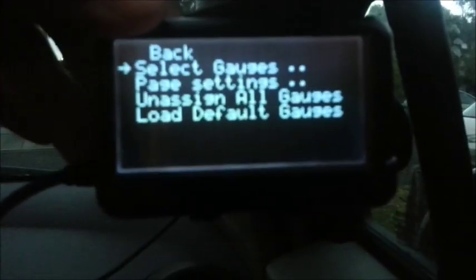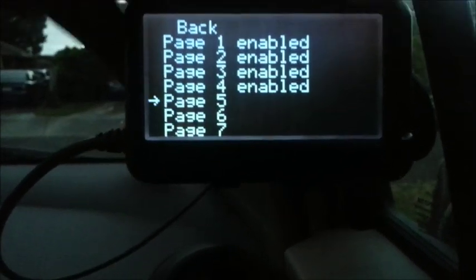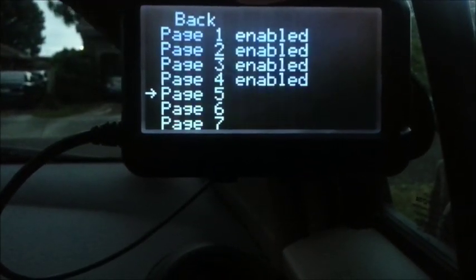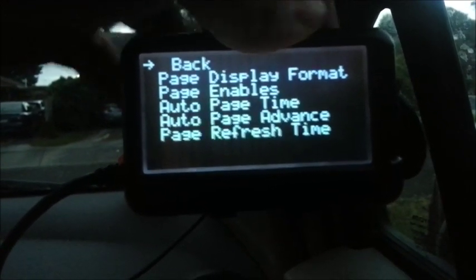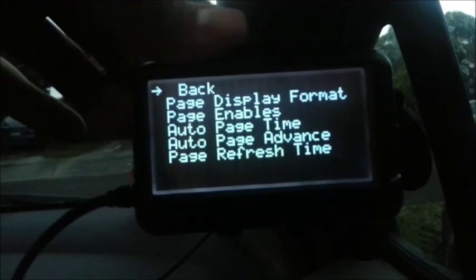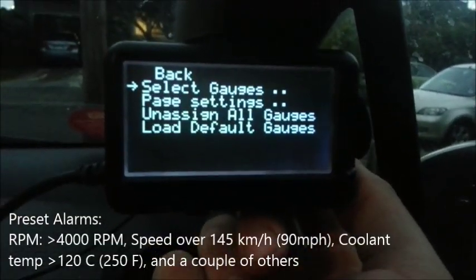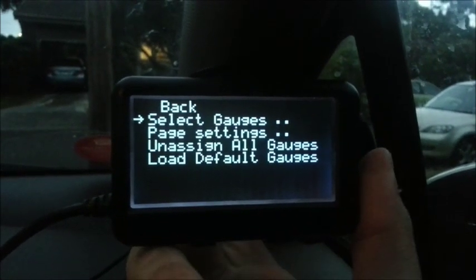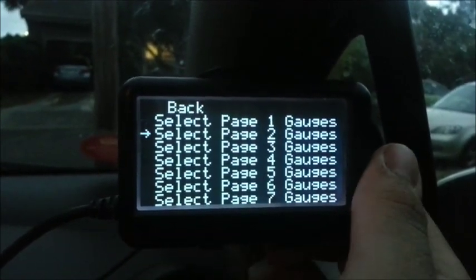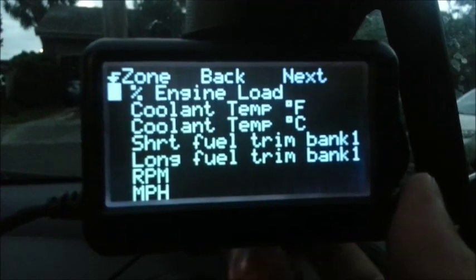Going into settings — page settings — I'll enable page five. Another thing this device does with its beep is that it'll beep at you if you go over a pre-configured alarm, such as if you've got an alarm set for the speed limit at 110. It does warn you never to enter menu mode whilst you're actually driving the car. These are all the gauges my car supports — it supports 59 of them.